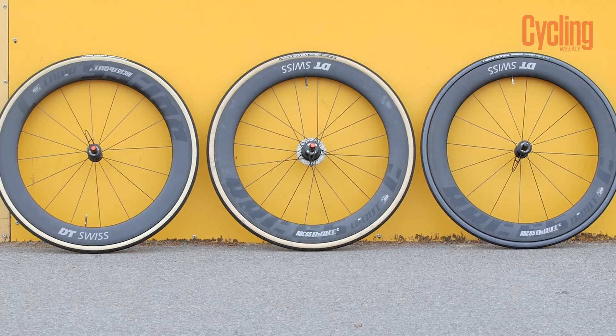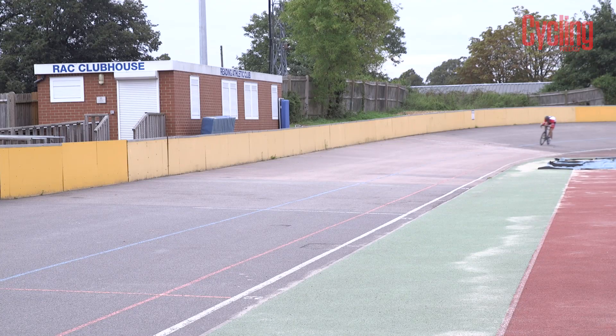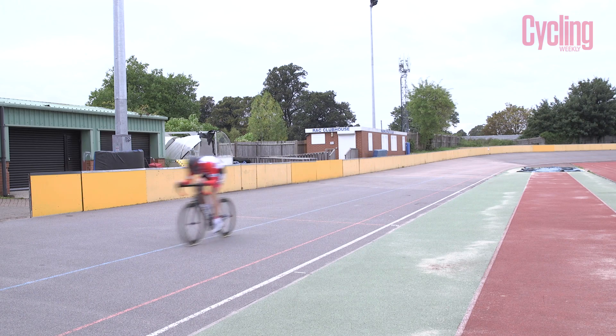The Raptor is using correction factors to calculate the coefficient of rolling resistance for each different tire system. This is done using the power and speed intervals recorded over one-second intervals, then averaged over a full five minutes to give a more accurate result.